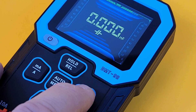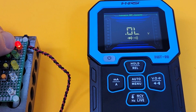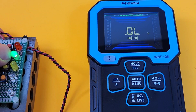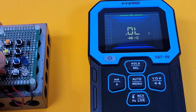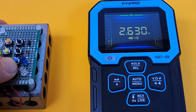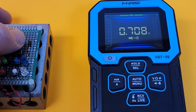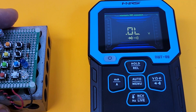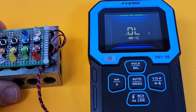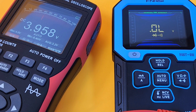Next up is diode mode. Red LED lit with a forward voltage drop — same with the green and the yellow. Now over to the white: yes, with a forward voltage drop. And the blue: no problemo. We have no issues testing diodes. We don't have that nice audible beep though — that would have been just so perfect. No audible beep in diode mode. Output voltage in diode mode: very respectable, 3.9 volts.